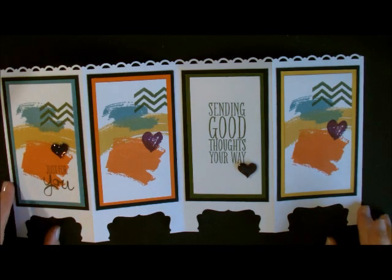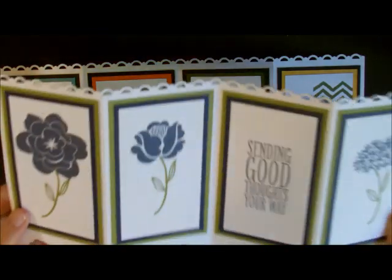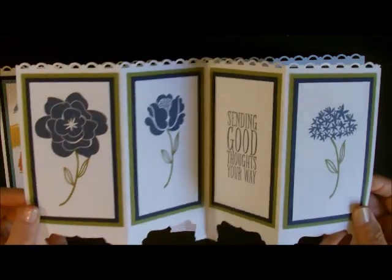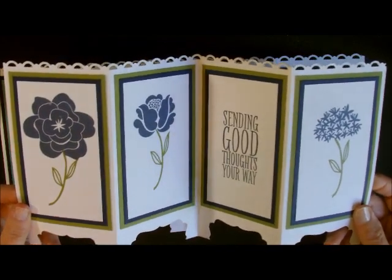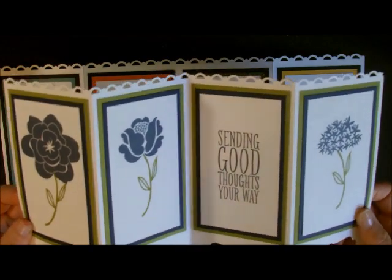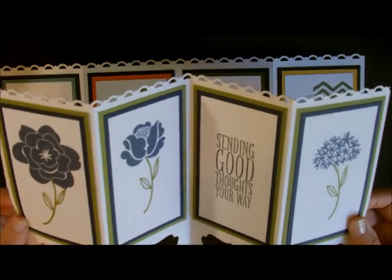How do you know, stampers? Deb Valder here, Stampin' Up! Demonstrator. The other day I posted this card on my blog and I didn't give directions. I didn't make a video on it, but I had so many questions on how to do this card that I decided to make a video on how to do it so that I could give you all the measurements. It's just such an easy card, but it's really, really cute.